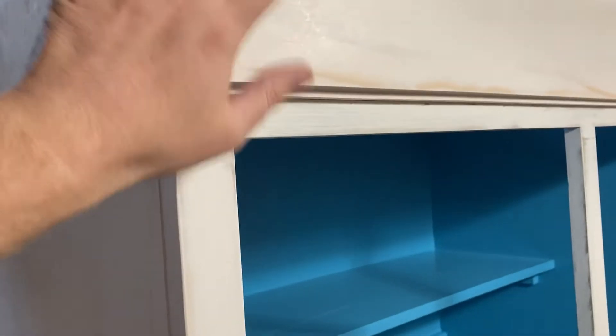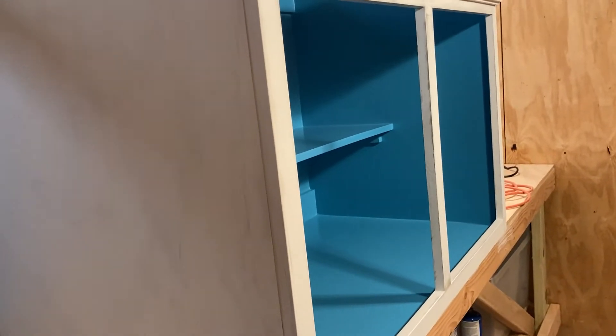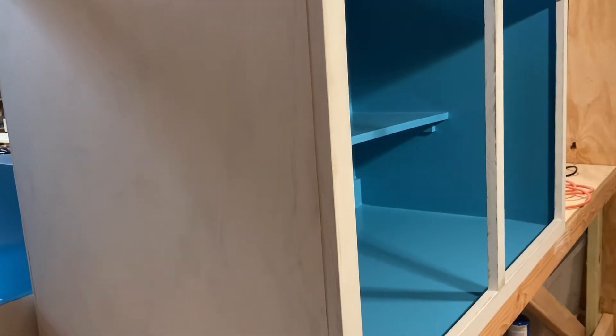I've got the primer done on the outside. This is sanded and ready for finished paint on the outside, but I'm going to get the doors made up and mounted before I take them back off and do the finish. That is coming soon.